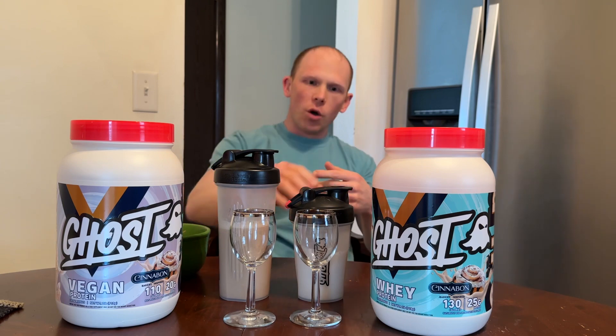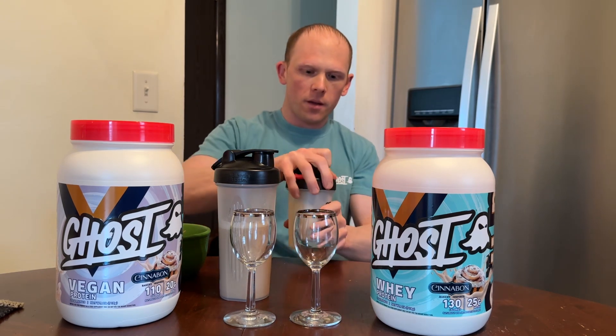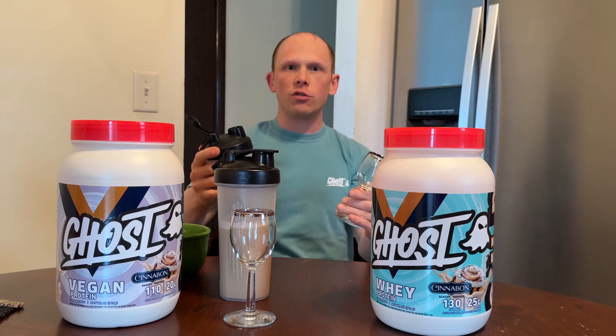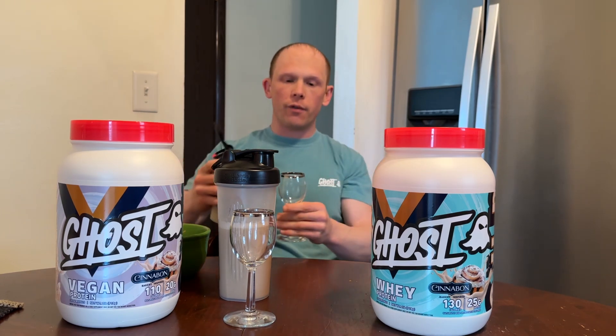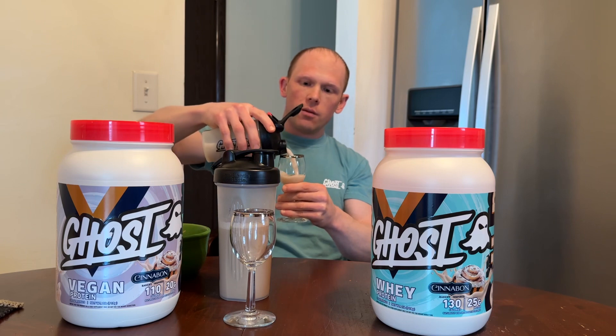Let's get to the taste. Going with the whey first — this is about 6 ounces. I usually mix these with cashew milk or almond milk, but you can use water, whatever you prefer.